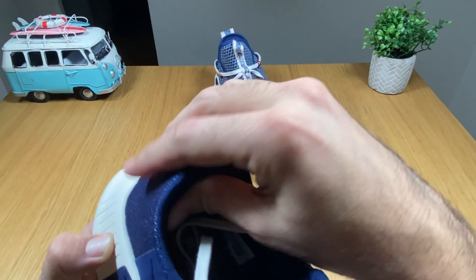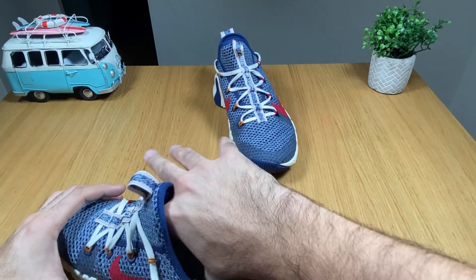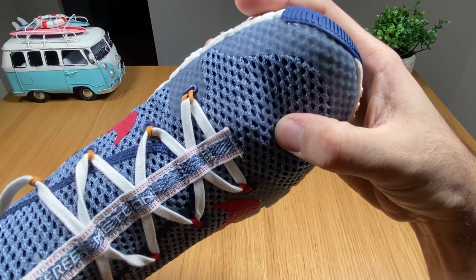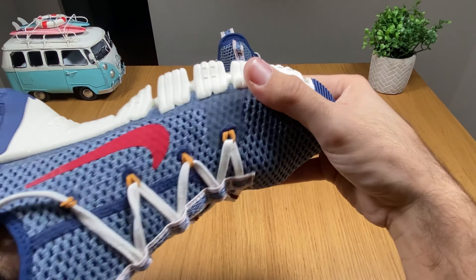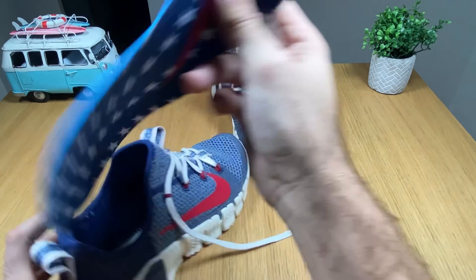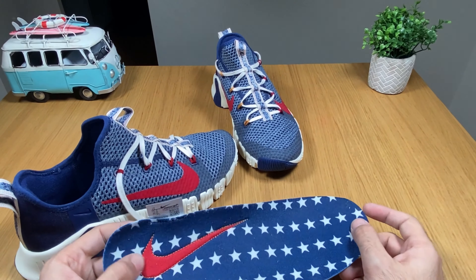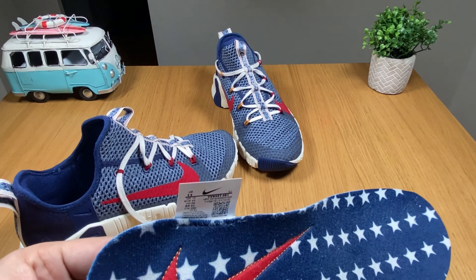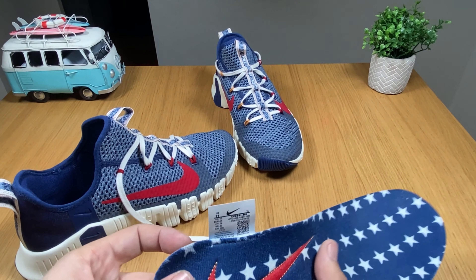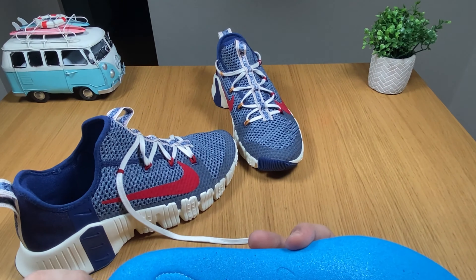We have quite thick material, so I think they are mostly for summer but you can also use them during fall or spring as the material is quite thick — should be just fine unless it's raining. Inside we have this insole which kind of looks like the American flag, and it has the Nike logo embroidered on it, which is quite nice.